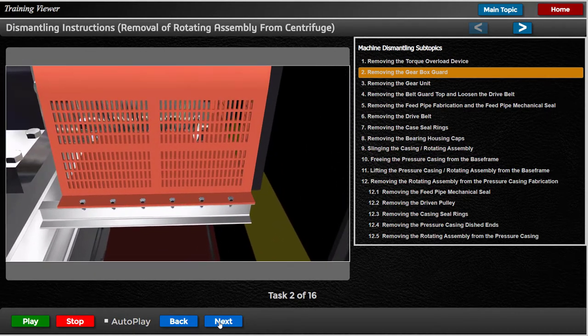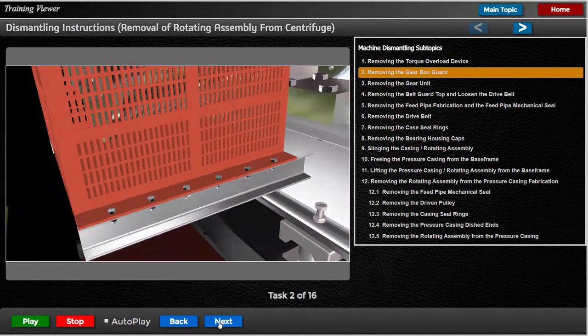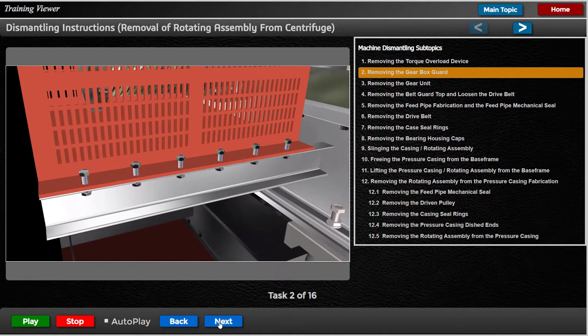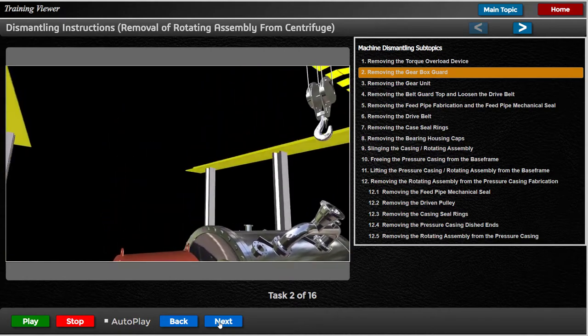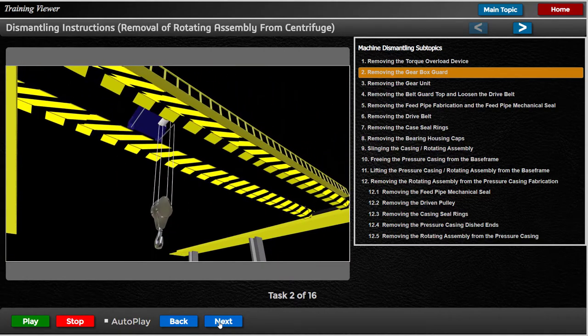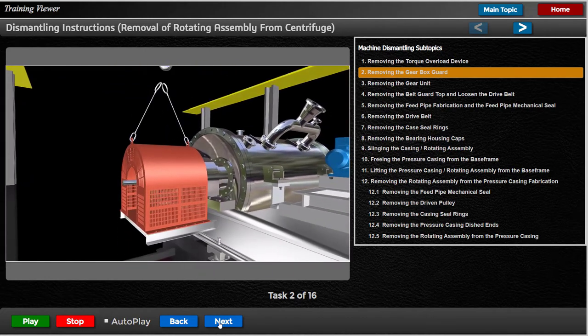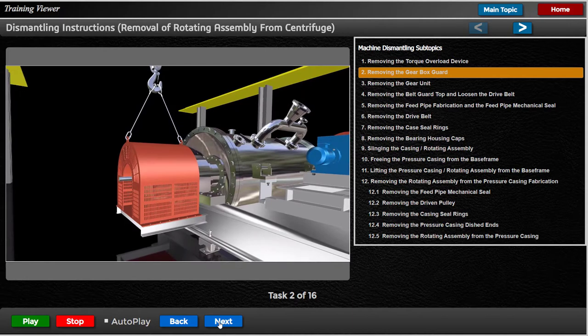Remove the gear unit guard from the base frame. Use the lifting eyes of the guard to lift it clear.